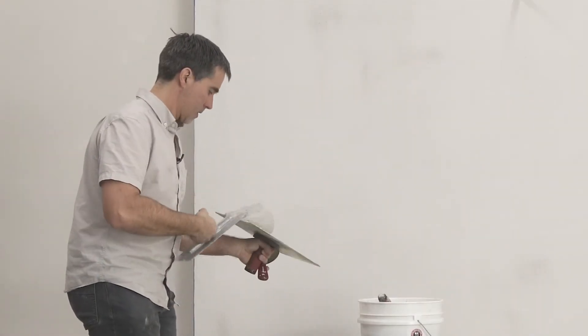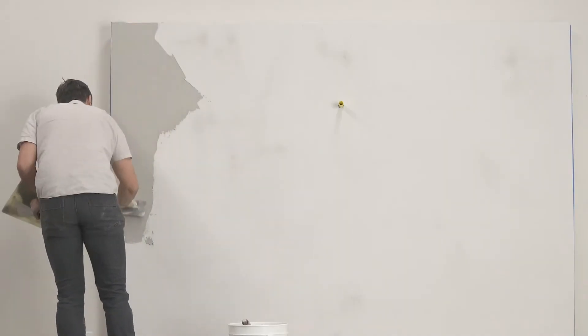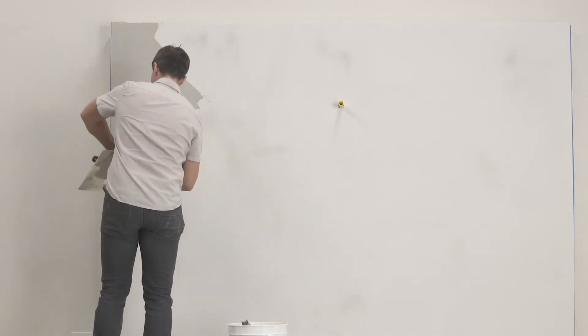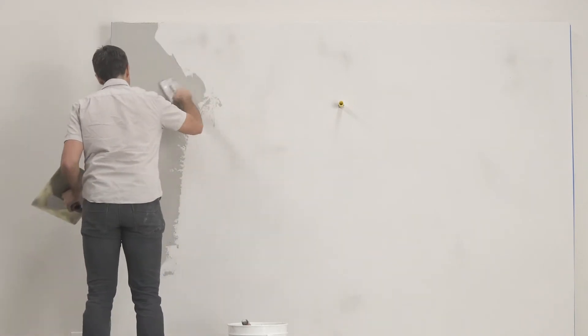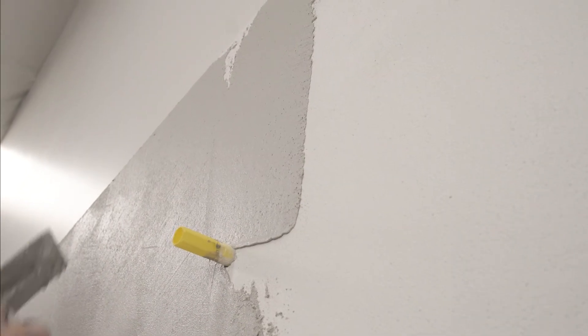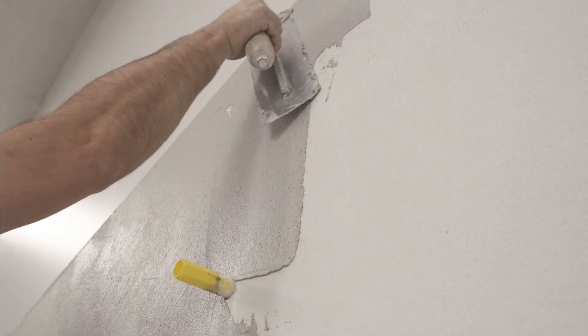Apply the second coat of base to a thickness of about 1/8 of an inch. Take care to apply as flat and even a coat as possible. The dry first coat of base will absorb moisture from your plaster as you work, so move efficiently and always maintain a wet edge.